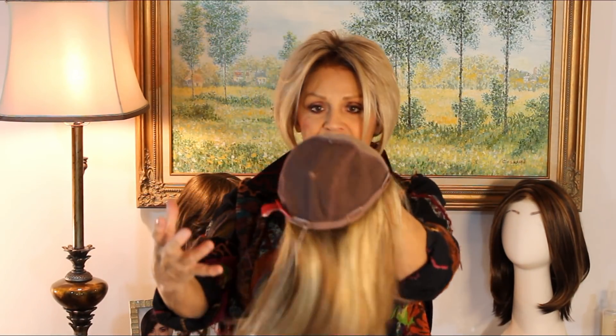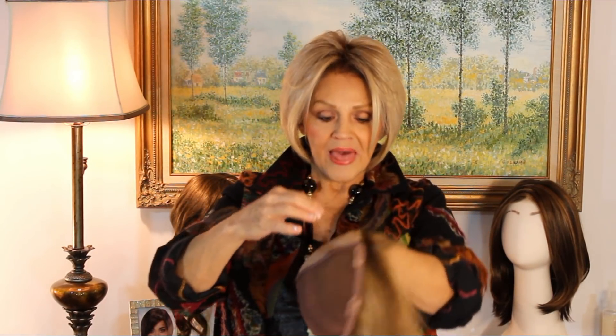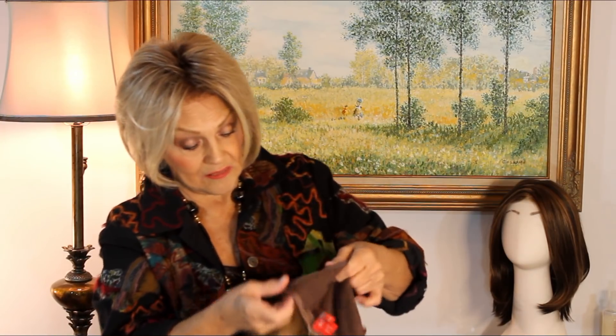This one called Top Full is full. It's hand-tied, it's mono top, it has rubber here if you need to glue it and take off that little clip. It has plenty of toupee clips.